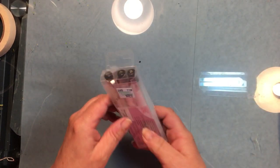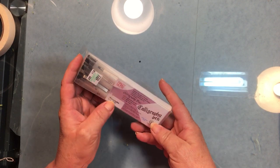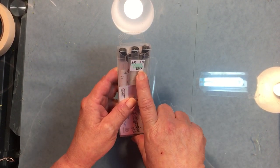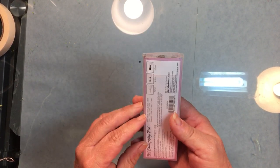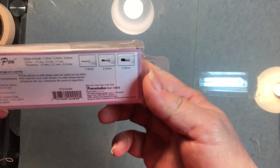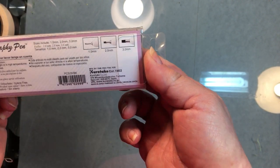I also got this pack of Zig calligraphy pens. Regular price $8.99, sale price came off to $2.24 for three pens. You get three different tips — a one, a two, and a three millimeter. Good deal on that one.